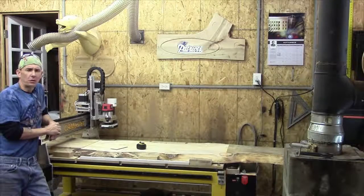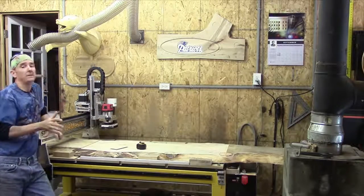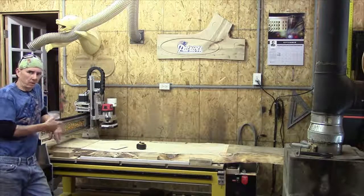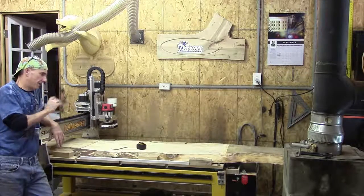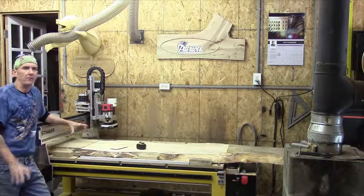Hey guys, good Thursday morning — you kind of lose days when you work for yourself. Real quick, we did our blog last week on this slab and how to get it in the machine, get it loaded, get it blocked — all the pertinent information.